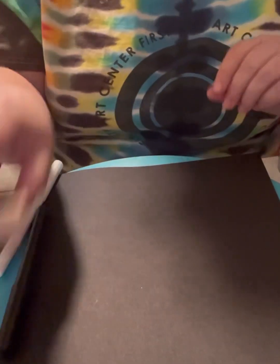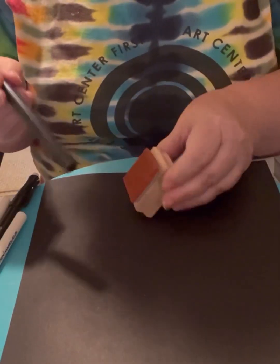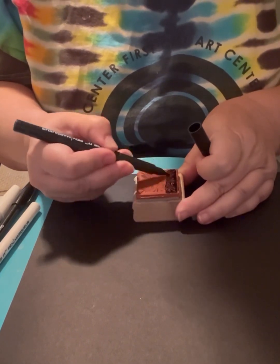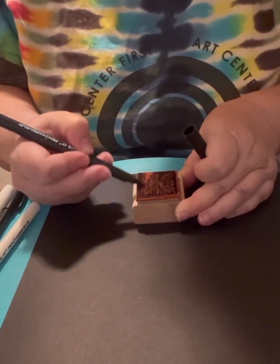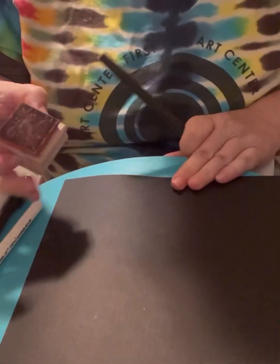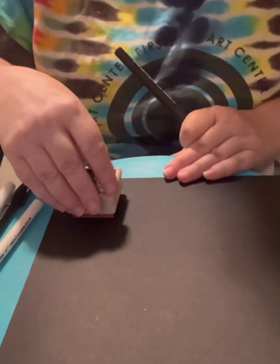Now I'm using a glue stick to glue the print down to the black card stock, which I'm using as the card itself — as a frame of sorts. I'm using the embossing marker to go over this stamp, covering the whole surface of the stamp with the embossing marker in black. It stays wet, so I'm pressing it into the black paper. You won't have a hard time seeing it but you can kind of see the shape is there.